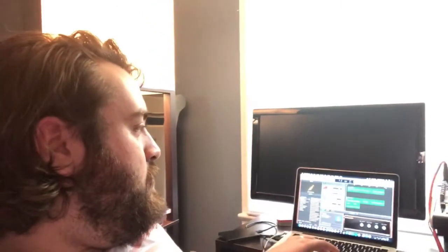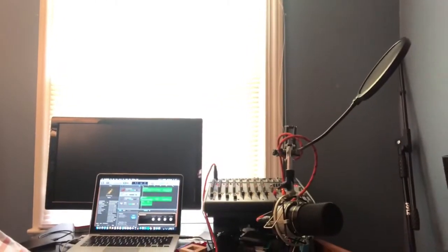Now we have the bass. I also went ahead and did some MIDI drums — I forgot to film it, but here we go. We've got a bassist for it, and now I've got to add some brass strings and stuff.